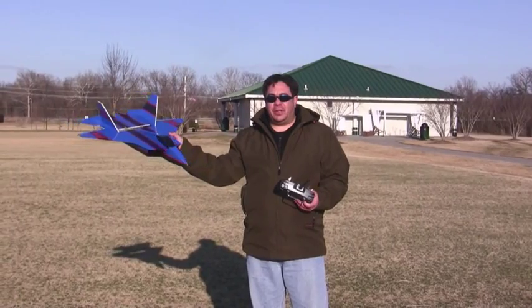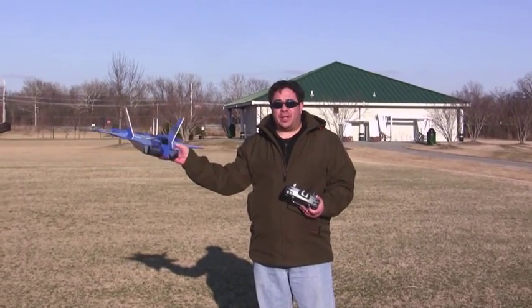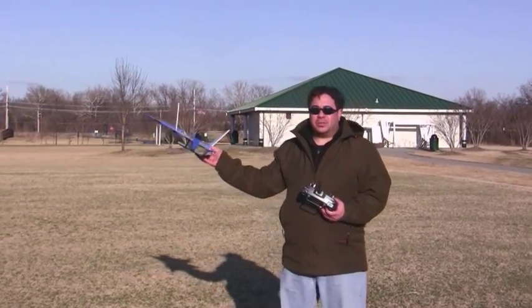We've got the Foamfighter 22 all finished. This is going to be the first maiden flight — the first throw in the air. Let's see how it goes.